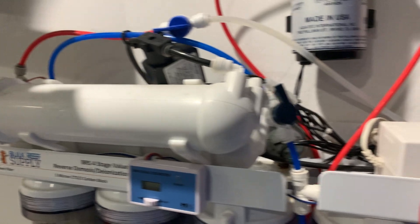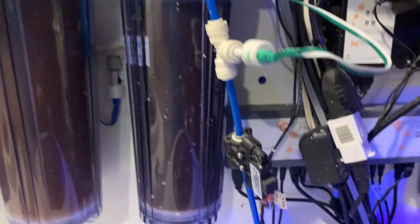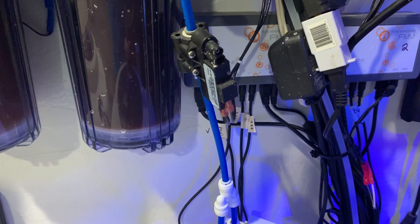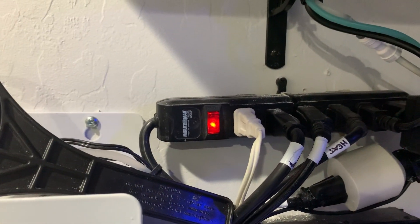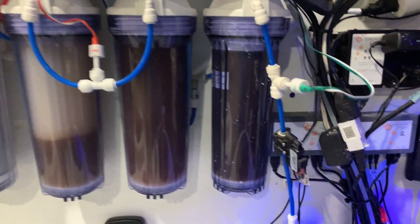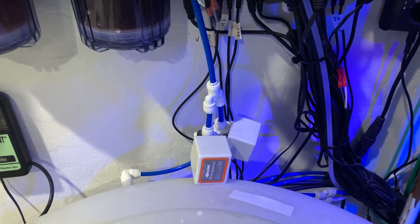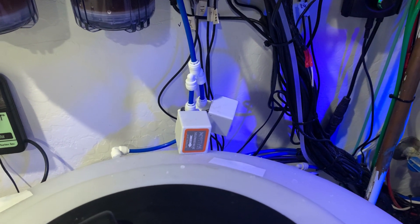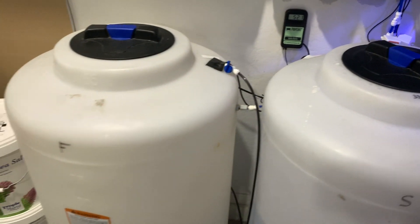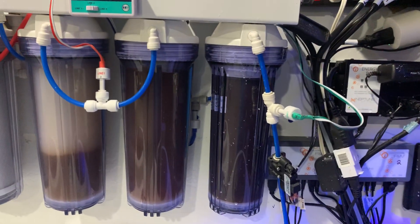My booster pump and auto flush kit get plugged into this power supply using a splitter, which also recognizes the pressure from the pressure gauge — that's the white plug right here. The RODI system turns on and off depending on whether or not this pressure gauge has pressure. It gets pressure from my two solenoids: one going to one reservoir and one going to the other reservoir. That's how the RODI unit turns on and off.